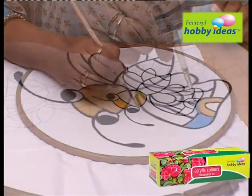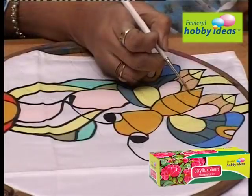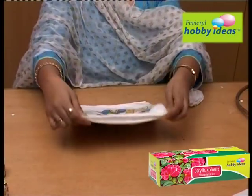Paint the design using Peritural Hobby Ideas Acrylic Colors. Let it dry for 1 hour. Iron the reverse portion of the fabric after 24 hours of drying.